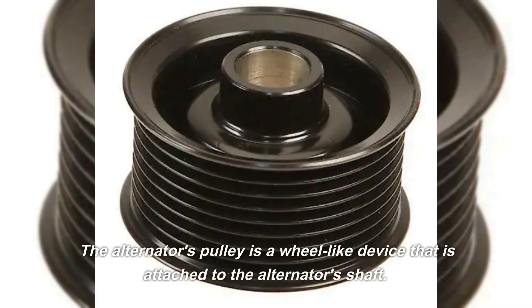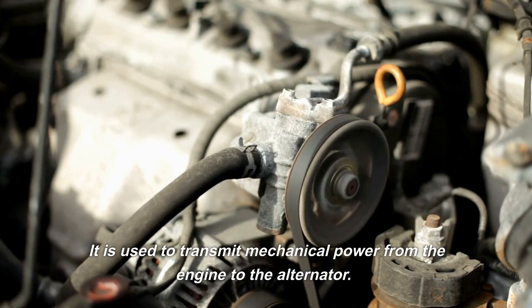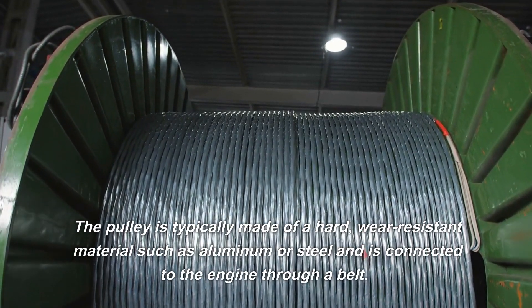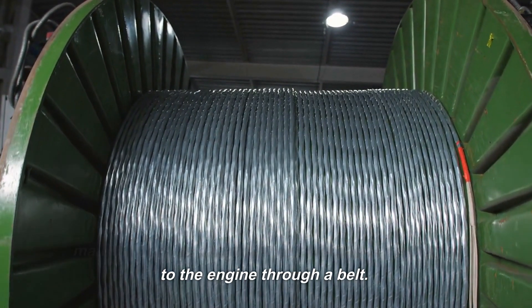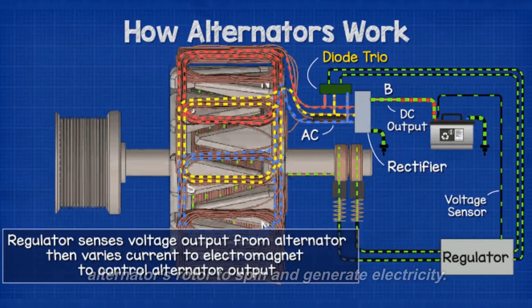The alternator's pulley is a wheel-like device that is attached to the alternator shaft. It is used to transmit mechanical power from the engine to the alternator. The pulley is typically made of a hard, wear-resistant material such as aluminum or steel and is connected to the engine through a belt. As the engine runs, the pulley turns, causing the alternator's rotor to spin and generate electricity.